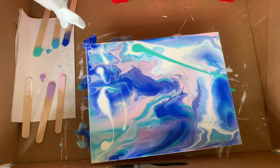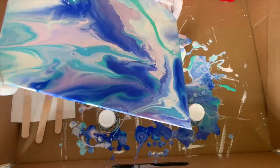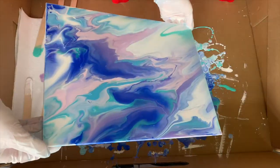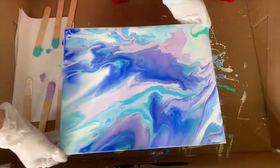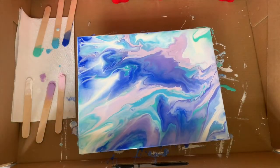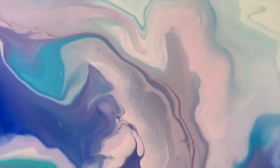If the paint doesn't go all the way to the edge, you can take a popsicle stick and swipe the paint that's near the edge and it'll go there, or you can just put more paint. At the end, you can take a spray bottle of rubbing alcohol and spray the canvas and all the air bubbles will disappear — or you could do it at the beginning when mixing the paint — but I kind of like the bubbles personally.